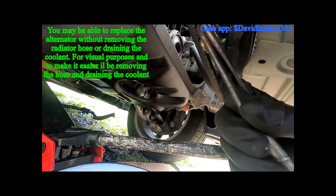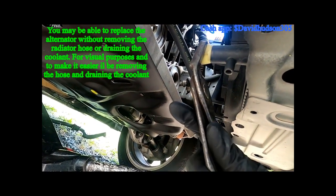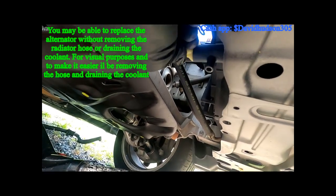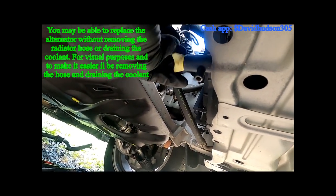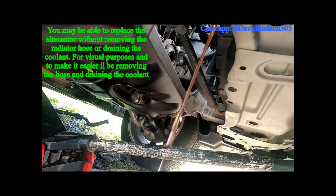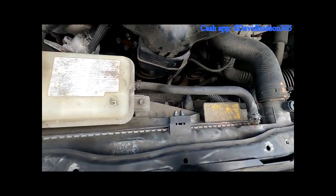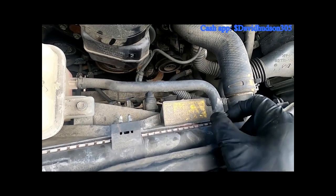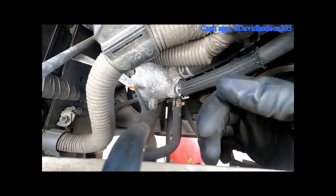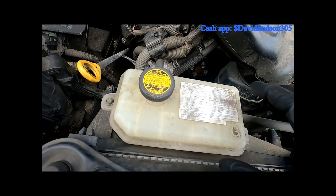I'm going to use pliers and turn counterclockwise — that will break the seal and I can go ahead and start to unthread that. There we go. Once your coolant is drained, we can go ahead and remove this hose clamp up here, and there's a hose clamp right down here. Remove those and two 10 millimeter bolts and we should be able to remove this reservoir.